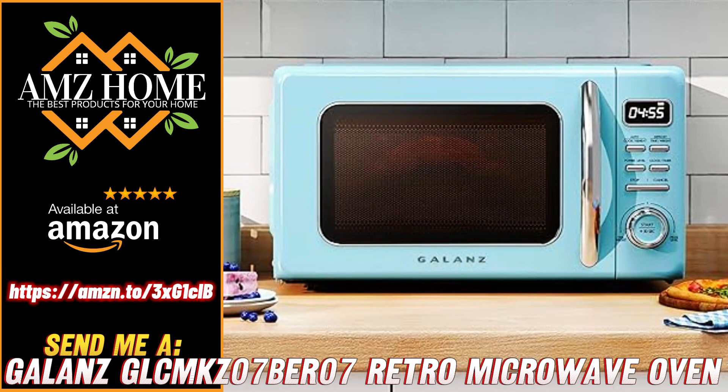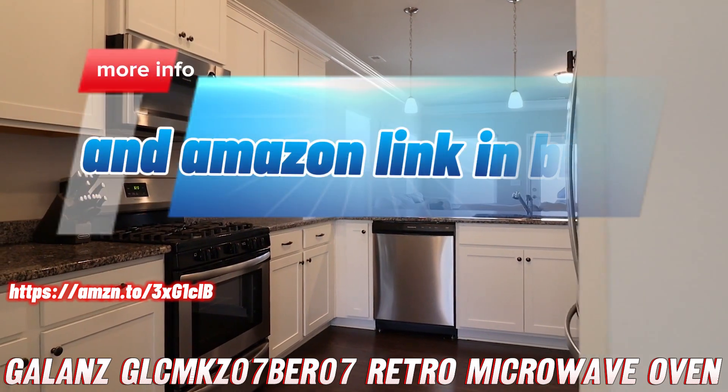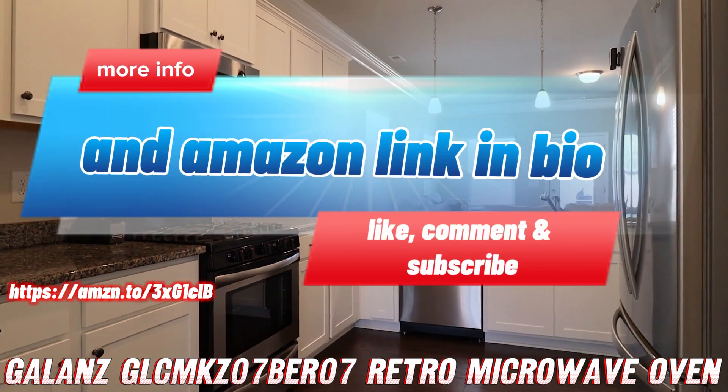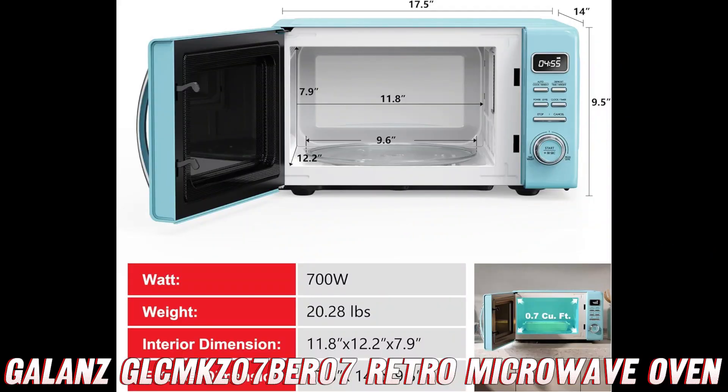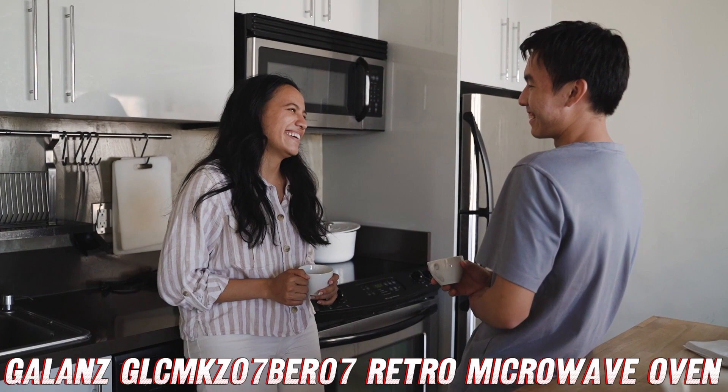Hello, friends! Today, we're going to dive into the world of retro microwave ovens, and I'm stoked to introduce you to the Gallon's GLC MKZ07BR07. This bad boy is not just a kitchen appliance — it's a time machine that'll transport you back to the groovy days of the 50s.